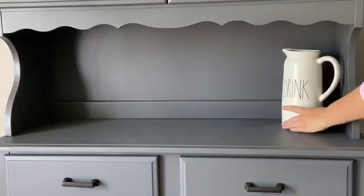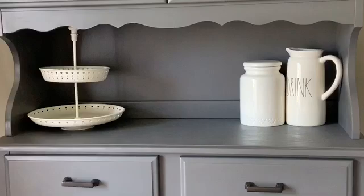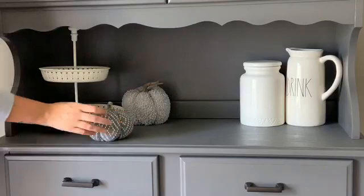This is an example of how other pieces that are not Rae Dunn can still help you achieve that farmhouse look. This two-tiered tray came from Ikea, and these three pumpkins came from Joann Fabrics, also 2019.